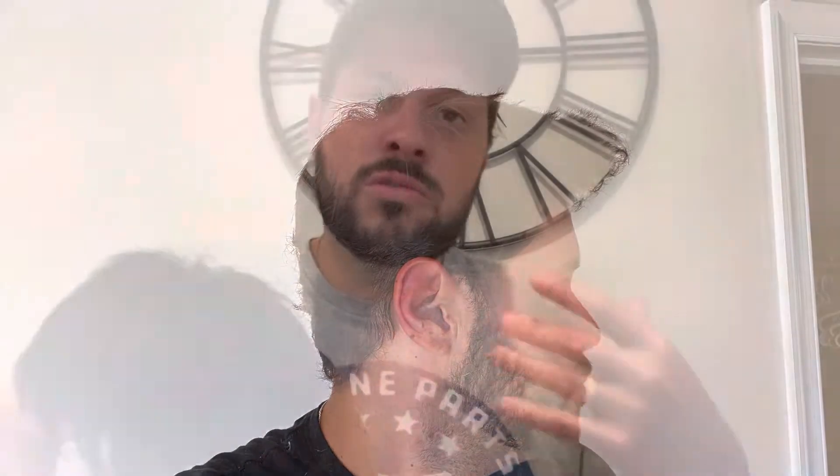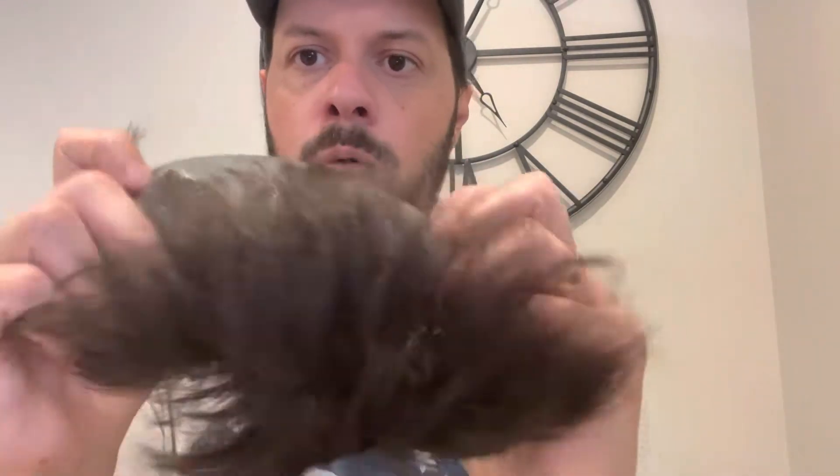So that is the style that I requested from La Vivid. You can see it's shorter on the sides, a little more volume in the front, so I can fix it in the front. And this is a system that is not lace — it's a whole PU base. I'll have all the information in the description.